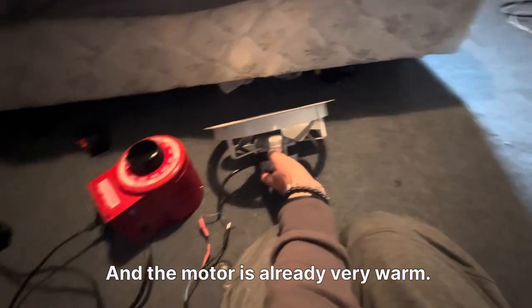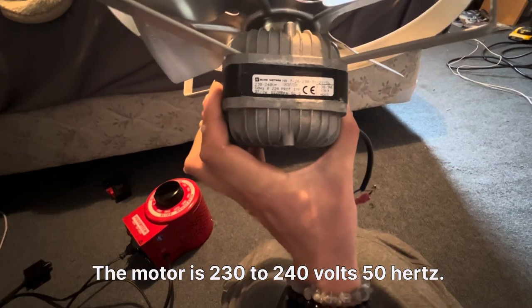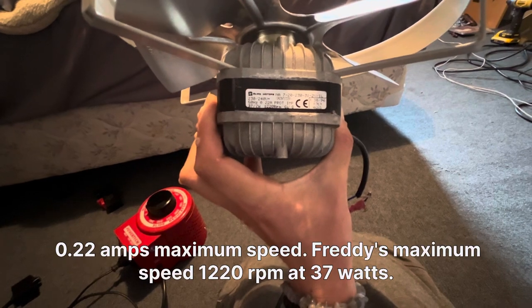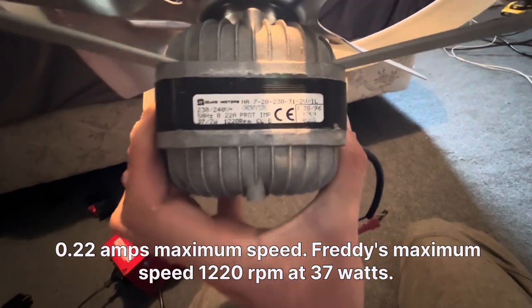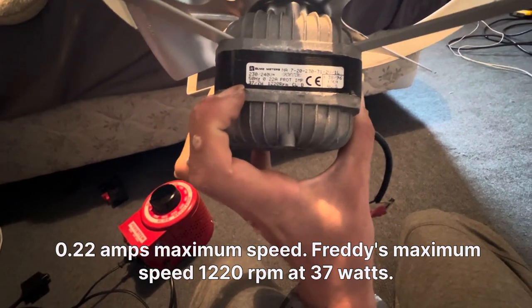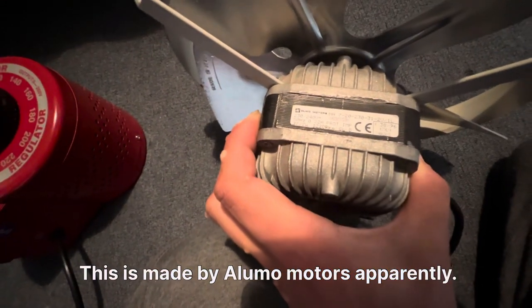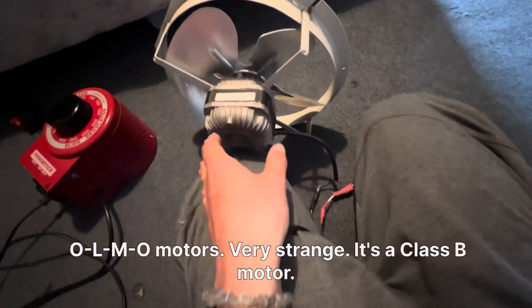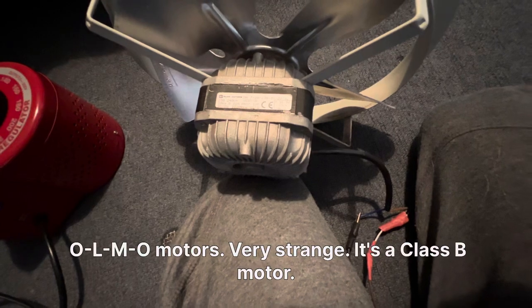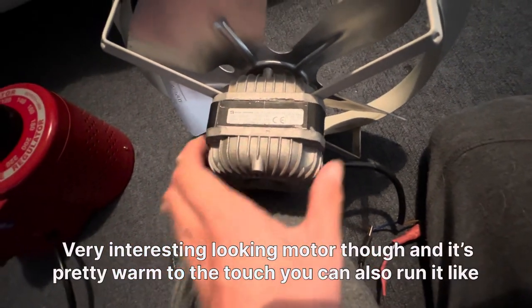The motor is already very warm. The motor is rated 230 to 240 volts, 50 hertz, 0.22 amps, maximum speed 1220 RPM, at 37 watts. This is made by Olmo Motors apparently — very strange.